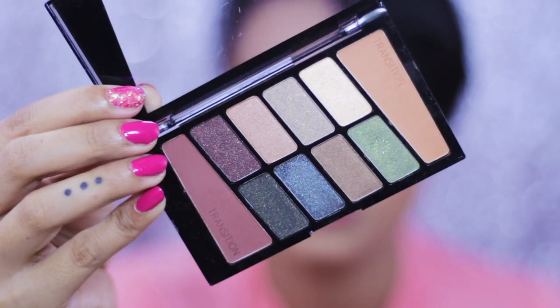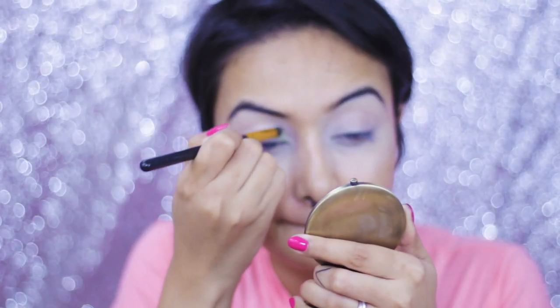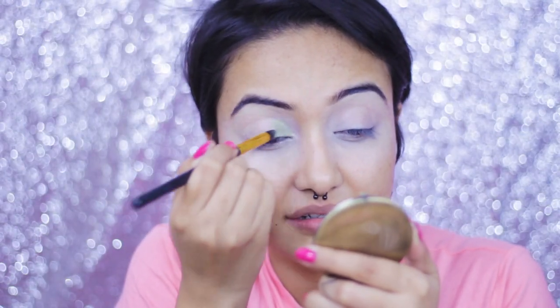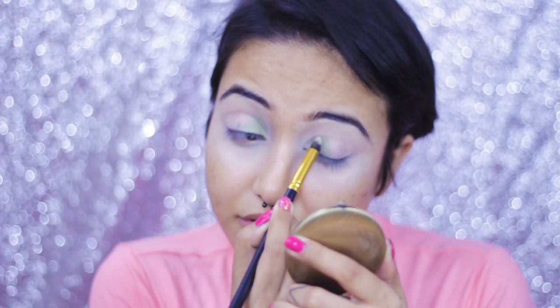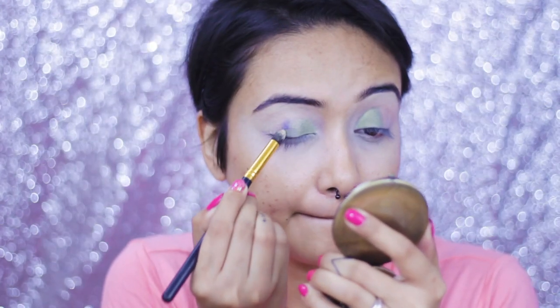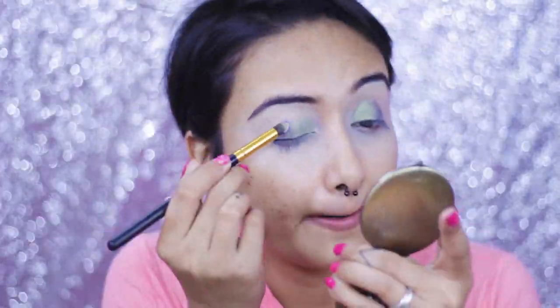First I'm taking the Wet and Wild Color Icon Eyeshadow Palette in the shade called Comfort Zone, and I'm taking this shade right here, patting it on my eyelids with a dome-shaped brush. I have already prepped and primed my eyes. I'm not blending anything, just patting — that way we'll have maximum color deposit. Then I'm taking a Wet and Wild single eyeshadow in the shade called Moon Child and patting it right beside the green shade I applied first.